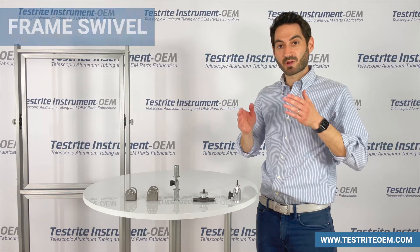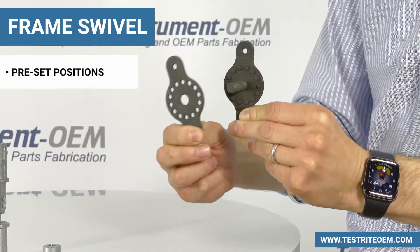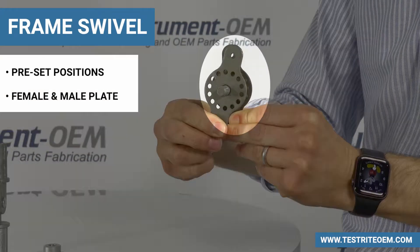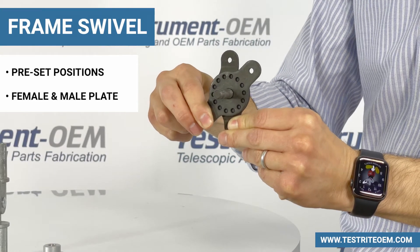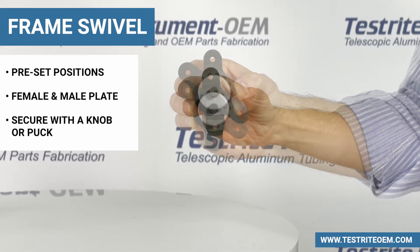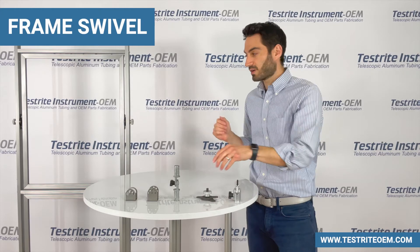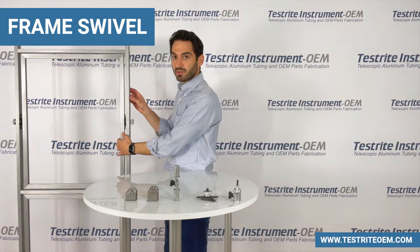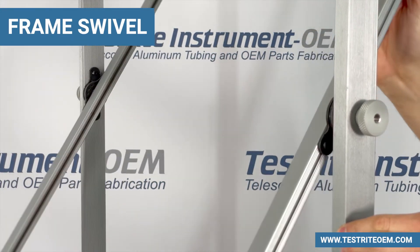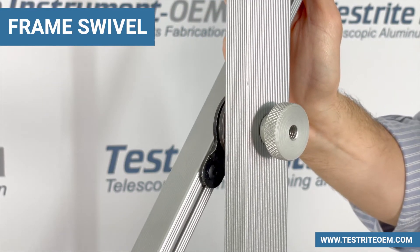Our next swivel mechanism is our frame swivel. The frame swivel has preset positions. There is a female plate and a male plate, and when they line up it will fix in a position. You can then secure it either with a knob or, as shown here, an aluminum puck that we manufacture in-house. When it's loosened, you can adjust the frame into any of the existing fixed positions, and then by tightening the puck you can lock it in place either straight up and down or at an angle.